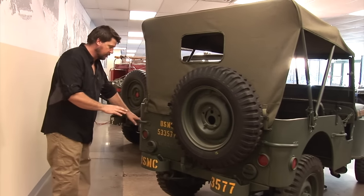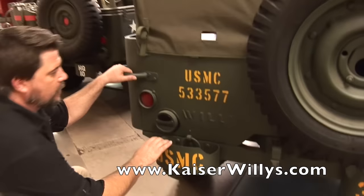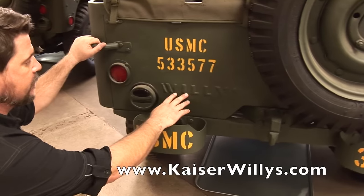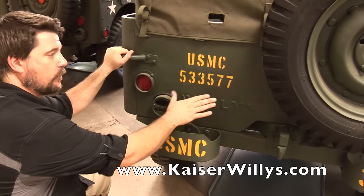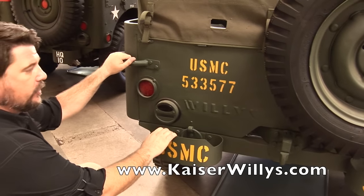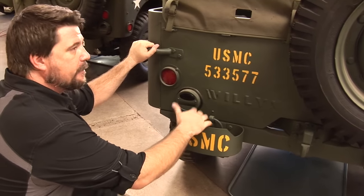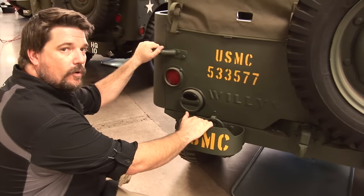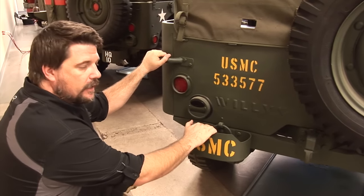This is actually an early 1942 — the way you can tell is it's a script Jeep. A script Jeep has the boss logo of Willys or Ford right here. A lot of the earlier production had this before the military outlawed stamping and claiming parts as your own by stamping them with a W or an F, which was essentially outlawed after 1942.